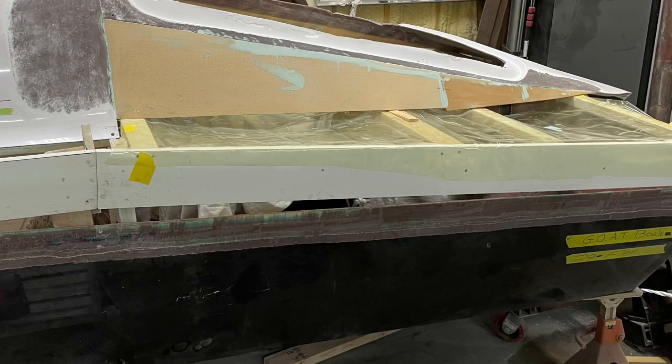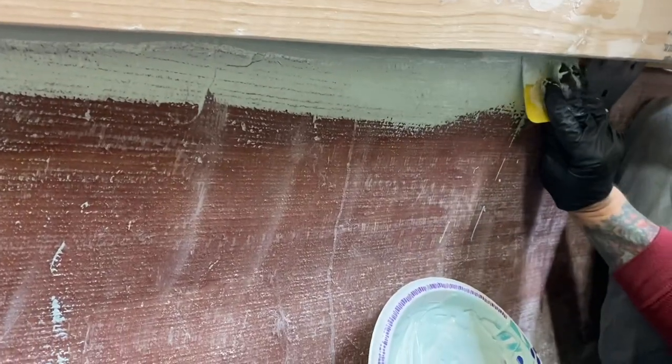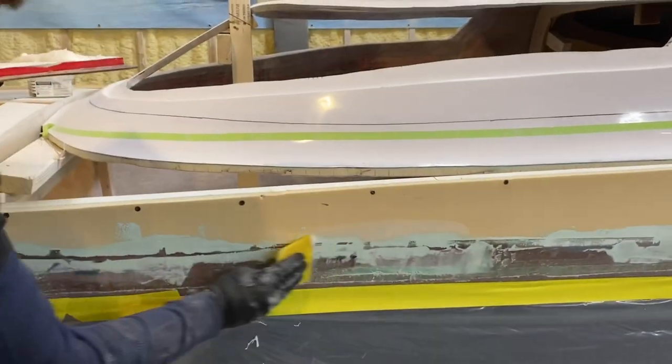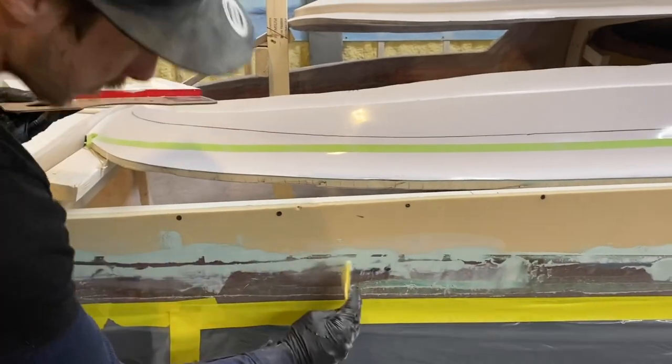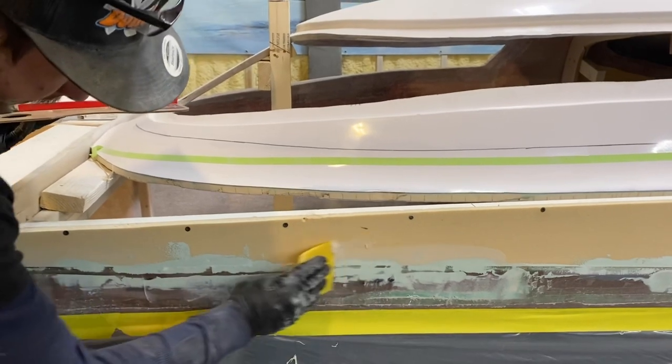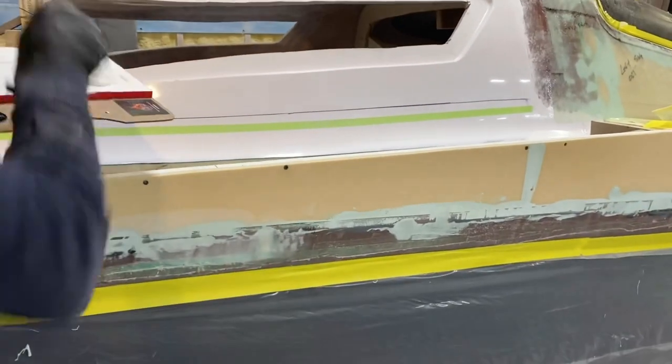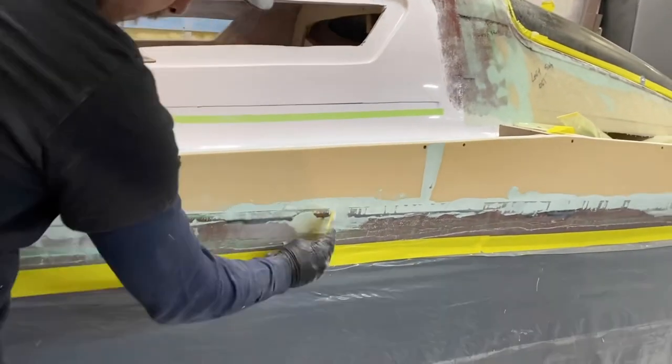Our next step was to build up the side of the boat to the top of where that white board is. We cut our pieces of core and glued them in from the back side first. Then after a skim coat of putty on the outside we went in with Cavasil to really make that bond stronger and fill any more lows that we may have missed.